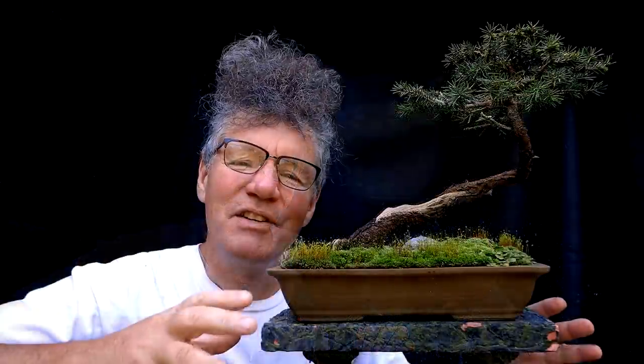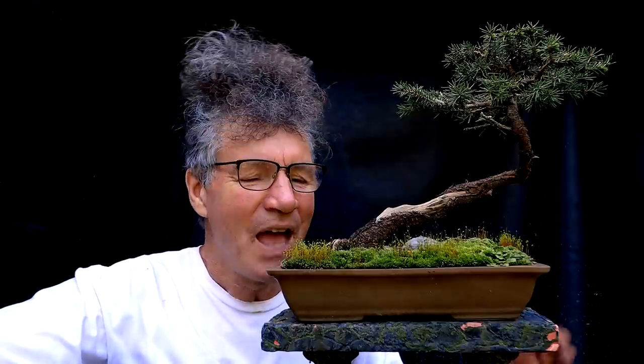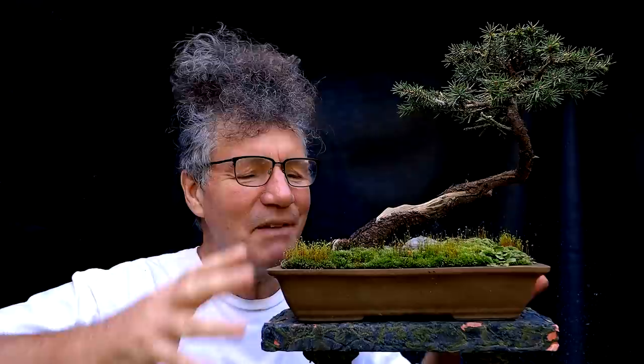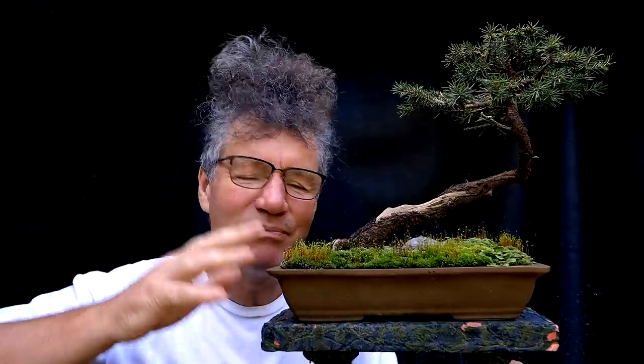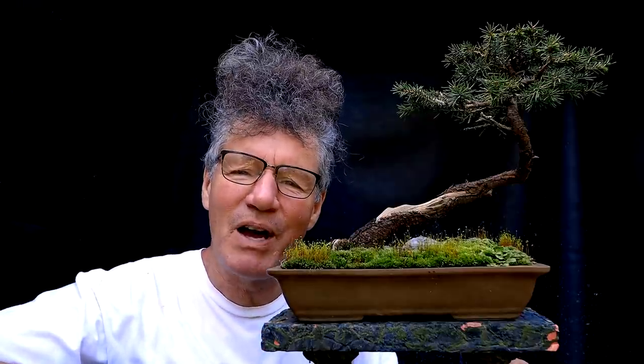Hi everyone, Nigel Saunders here. Welcome back to part two of choosing a new pot for my bird's nest spruce. David, who made the new pot for my African style Sarissa bonsai, has offered to make me another pot, so I'm very excited and I've chosen my bird's nest spruce. It's been in this plastic pot for forever — 20 years — and I think it's time it got a nice clay pot.